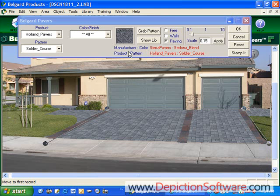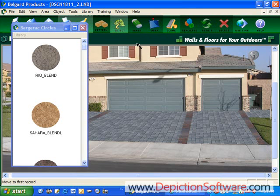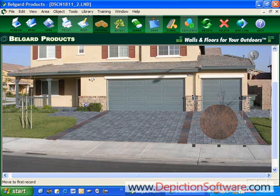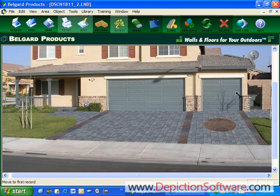Now let's say you wanted to try a cobble circle over here to see what it was going to look like. We'll go up here to the object menu, bring up our Bergerac circles, and we'll use the Sedona blend. Let's size it down, and we'll use the warp tool to warp it to make it look like it's laying down on the driveway. After looking at it, I really don't like it, so I'm going to delete it. We've made the house look a lot better and the driveway looks great, but I think the landscaping could use a little sprucing up.